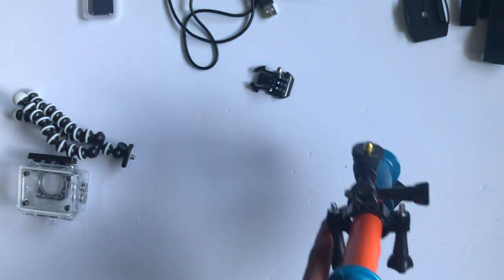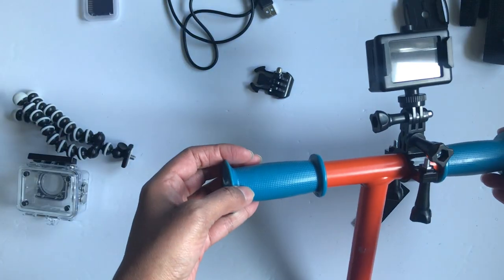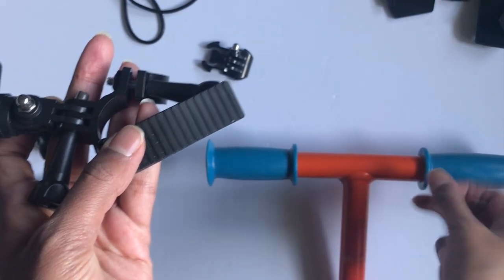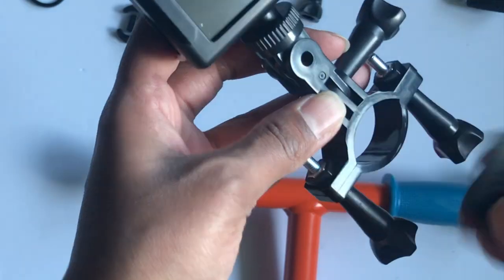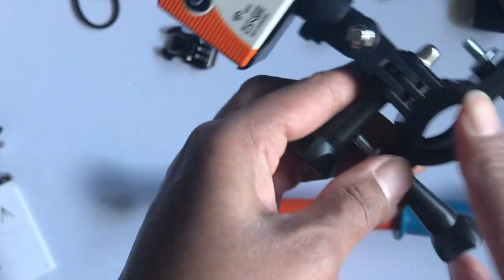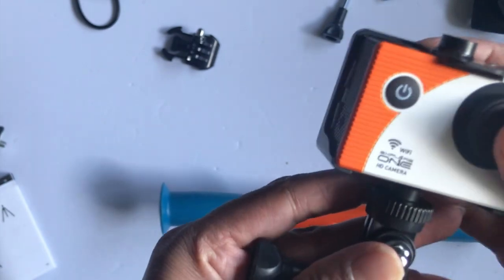Now you can just screw your camera on. If you're wondering what this little strip of rubber is — if you have a slightly thinner bar, you can just put this into the hole of the bike mount so that it makes it nice and snug. I actually just realized I have it the wrong way, but I don't think it really makes any difference whether it's facing up or down. But that's what that little piece is for.